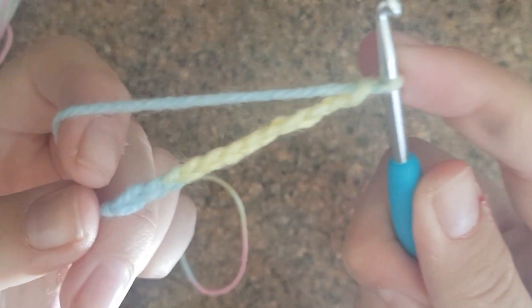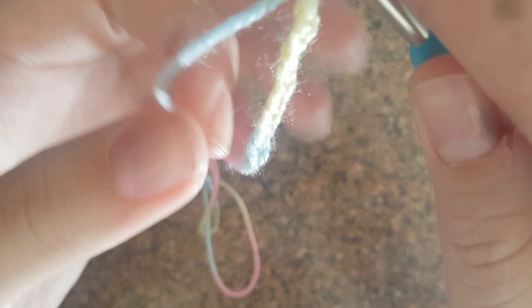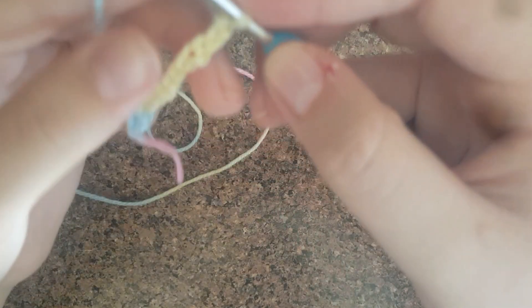Keep going: wrap, pull through — 7, 8, 9, 10, 11 — I'm just going to do 12. So that's what it should look like: a chain of 12.